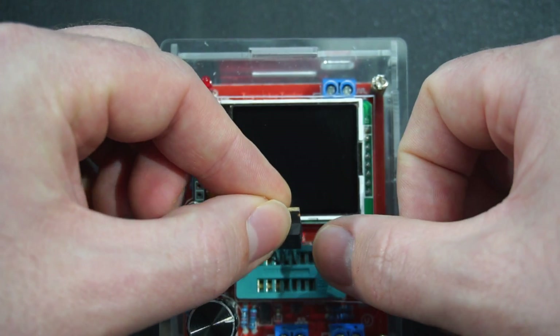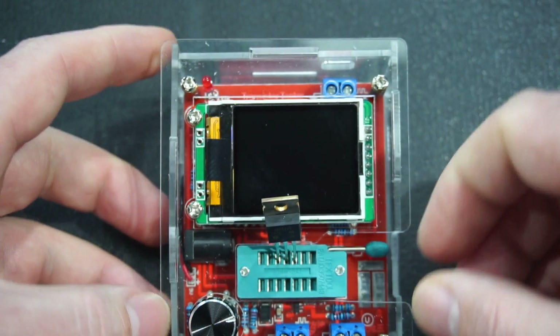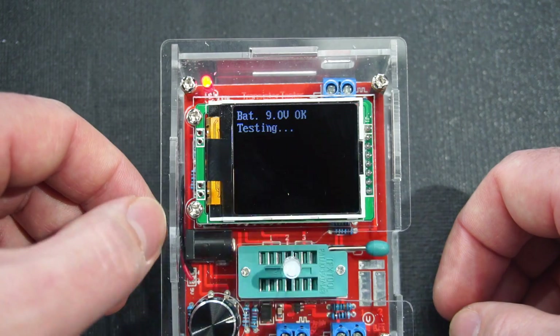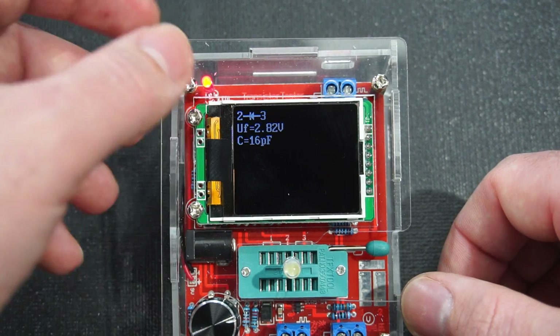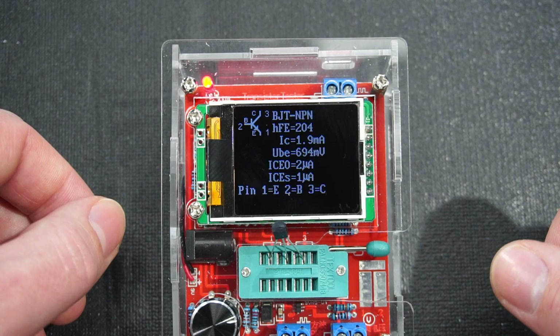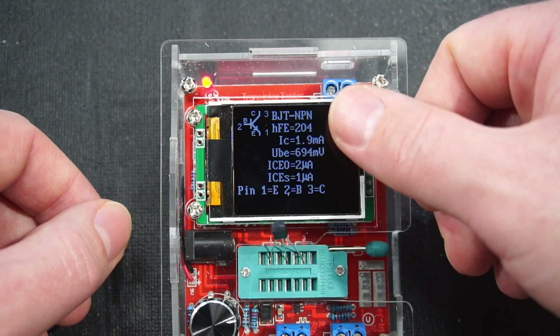In case you are not familiar with these component testers, there are heaps of them all over eBay and AliExpress — very cheap, normally under 20 US dollars. Their job is to identify different types of electronic components: light emitting diodes, silicon diodes, capacitors, resistors, MOSFETs, transistors, and so on. They tell you the pinout of those components and give you a little bit of information depending on the type of component.